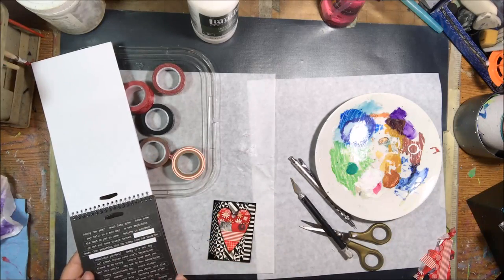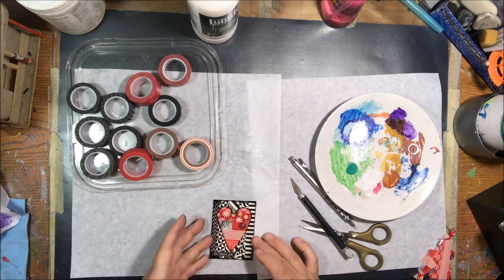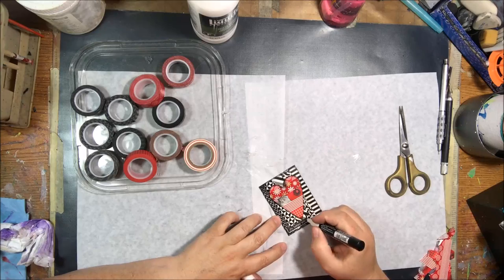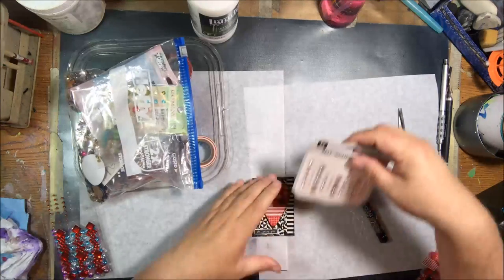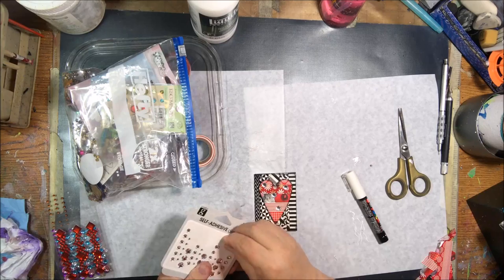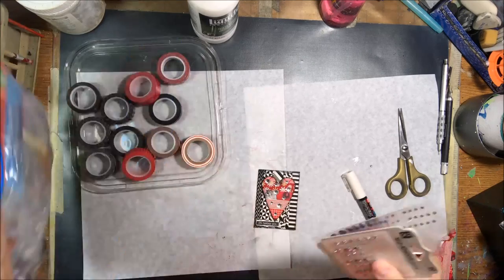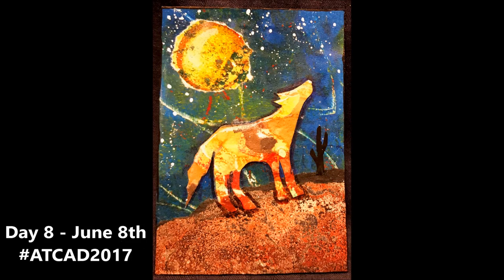Then I looked for something to put on there from my Tim Holtz chat stickers — I was looking for one with a black background and white writing — and then I went around the edge of that with my white Posca pen to make it stand out from the card, because it got a little lost in the corner with all that black. To finish this off, I stuck some fun clear stick-on gems. That whole bag has lots of different types of sequins and gems, mostly from Happy Mail, and I put on a couple of different sizes.